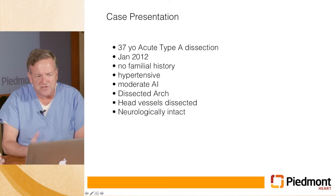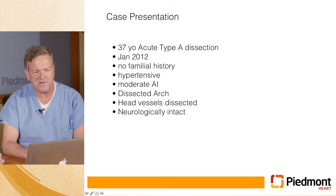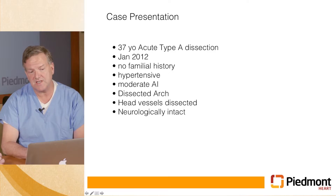This is a young gentleman, he was 37 years old. He had presented to the ER with a type A dissection back in January of 2012. He didn't have any family history of Marfan's or any connective tissue disease. He was very hypertensive. He presented with moderate aortic insufficiency. His arch was dissected. His head vessels were dissected, but he was neurologically intact.